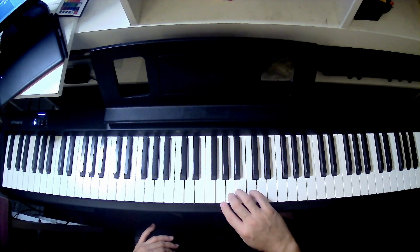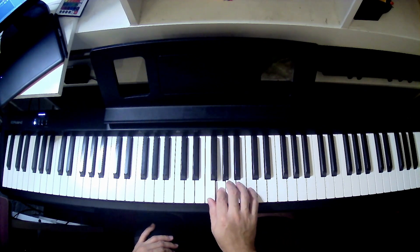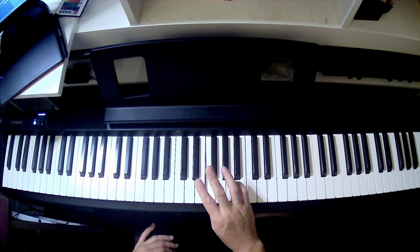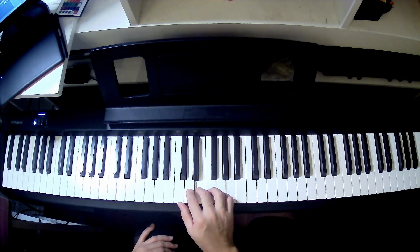So again from the top: C, 5 finger, 4, 3, 2, 1. That's kind of easy — just think of 5, 4, 3, 2, 1. And then third finger over to E. Then this is the group of 3, 2, 1.